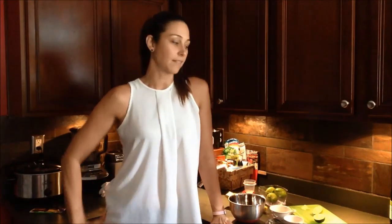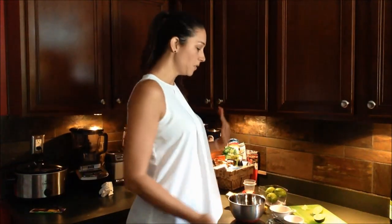Hey guys, it's Christina from bodyrebooted.com and today I'm gonna bring you one of my favorite summer dressings, which is a lime vinaigrette. It's so super easy, you guys are gonna love it.